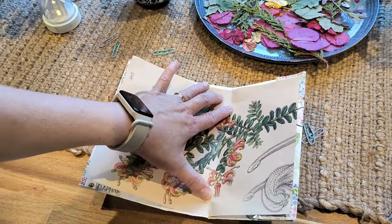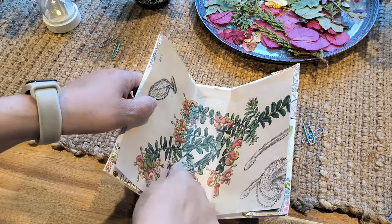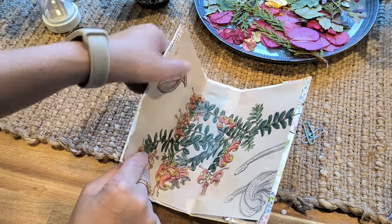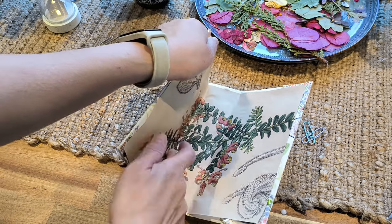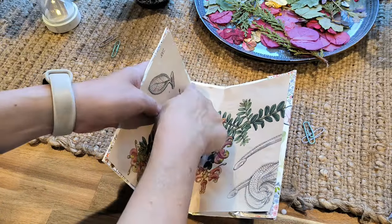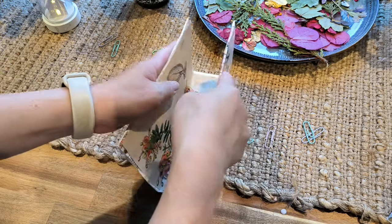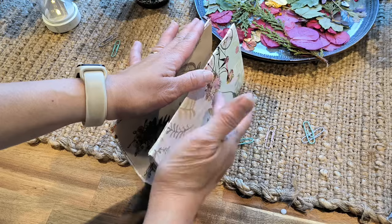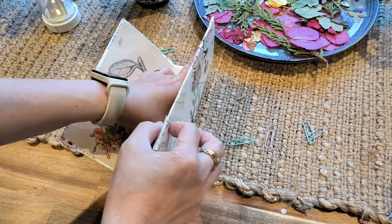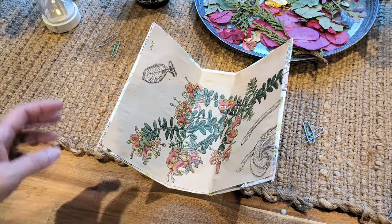I've put the glue on and I'm just pressing right in the corner, so that it will be nice and flat in that ridge there. If you have a bone folder it will obviously be much easier, but I don't, so we'll just modify and use what we have. That's what I love about junk journaling — you can modify and try different things because there's no rules. It's not about being perfect, it's about exploring and trying new things. I want to let that dry and I'll come back and put some holes in the cover.